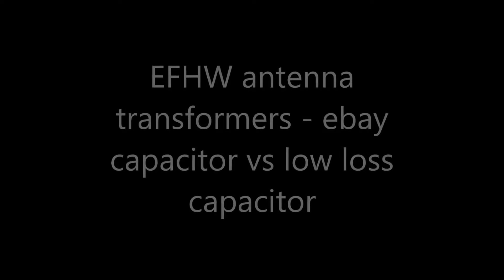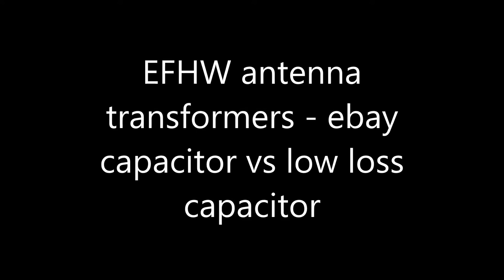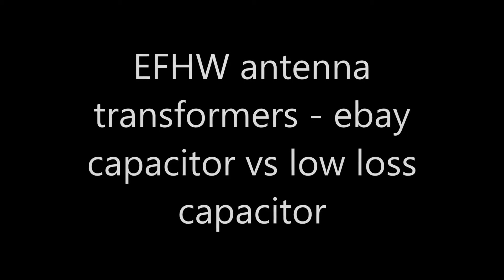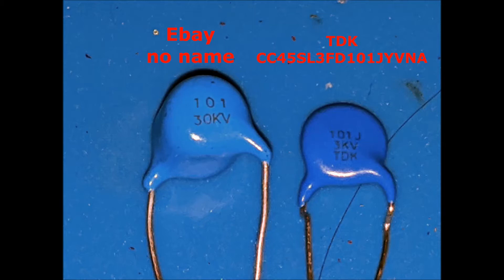Hello again. In this video I want to make a comparison of a couple of different capacitors that can be used in the transformer for NVID half-wave antennas. This is a no-name capacitor found on eBay, favored by certain experts you can find on YouTube and Facebook, and on the right is a capacitor manufactured by TDK.